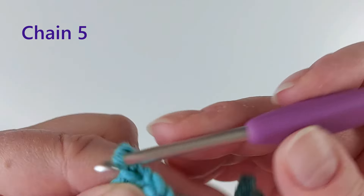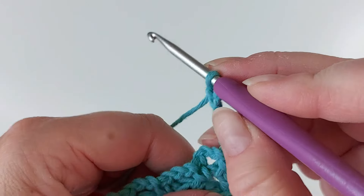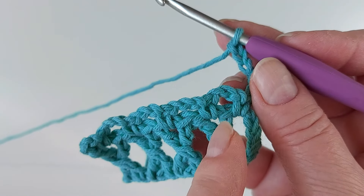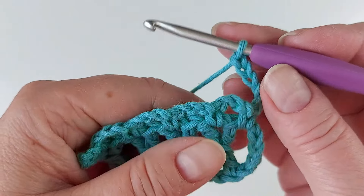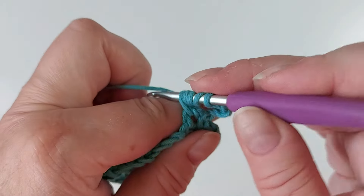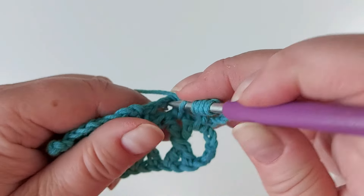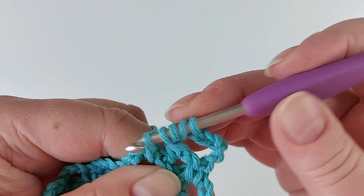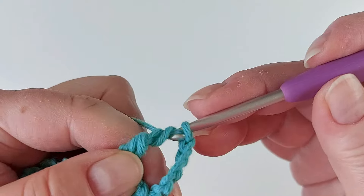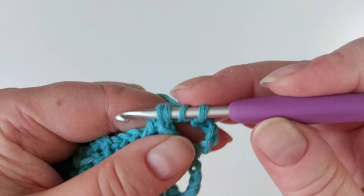Now chain five and turn, and then we start the crisscross stitches so that they go at the same spot as the previous ones. So three yarn overs, in that first loop, and start a stitch there, yarn over and go in the next loop, and now finish off first those three loops and then the rest, and then the middle.